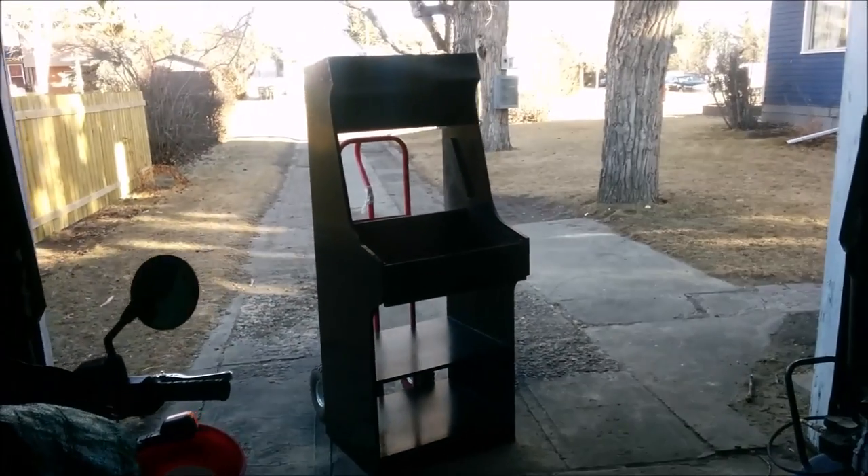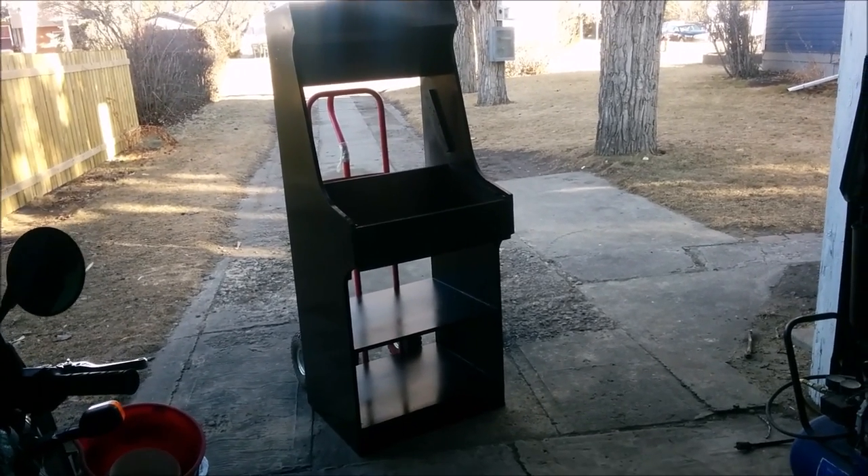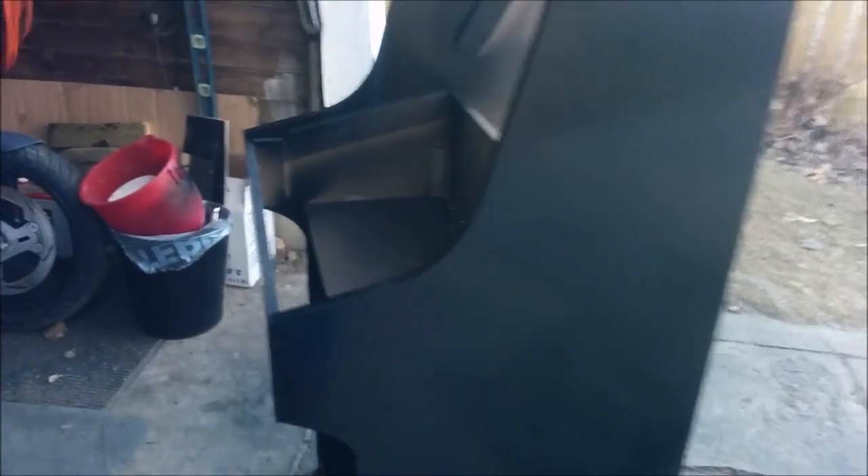A few days have passed — it's just been painting. This is four coats of gloss black; I plan to put some clear on there as well. You're probably picking up some defects in it but I'm not too terribly concerned. The plan is to put some decals on here just to give it some personalization.